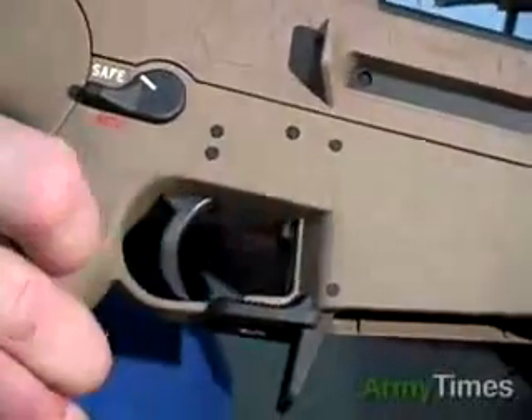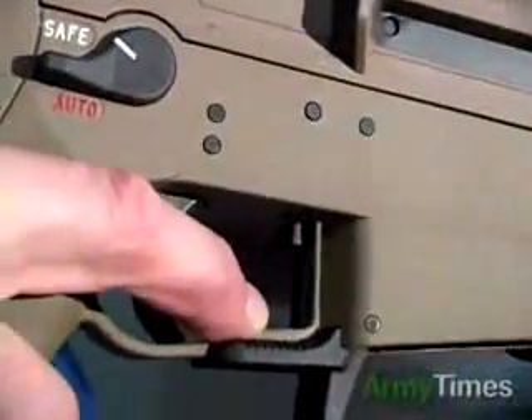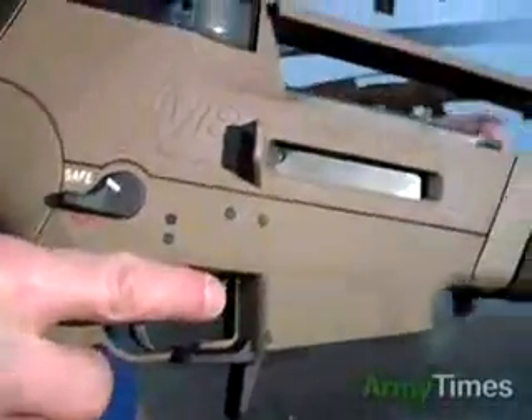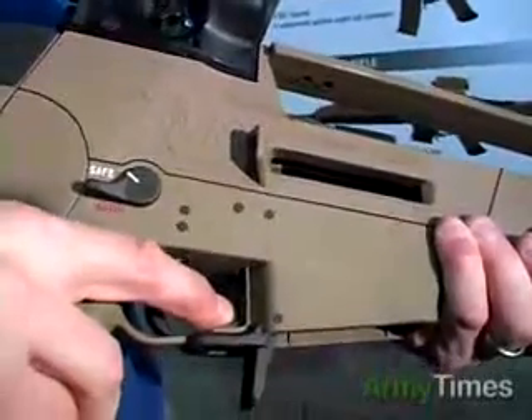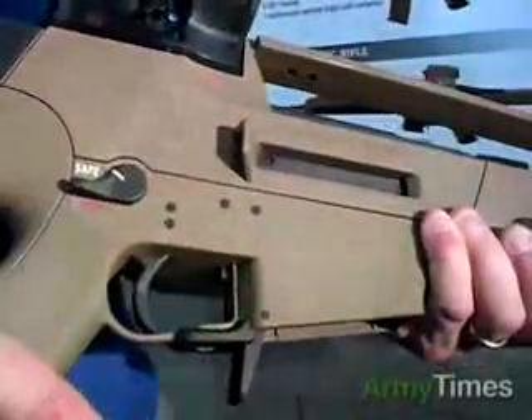The bolt catch is located inside the trigger guard. By pushing downward on the bolt catch button here, it releases the bolt to chamber the first round. By lifting up on the bolt catch here and pulling the cocking handle to the rear, you can lock the bolt to the rear. To release the bolt when it's to the rear, you simply push down. These are totally ambidextrous controls for left- or right-handed use.